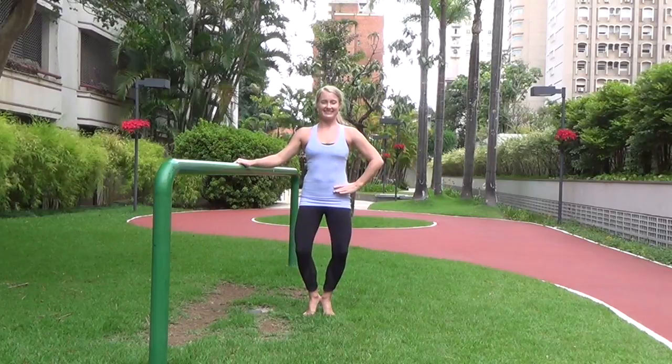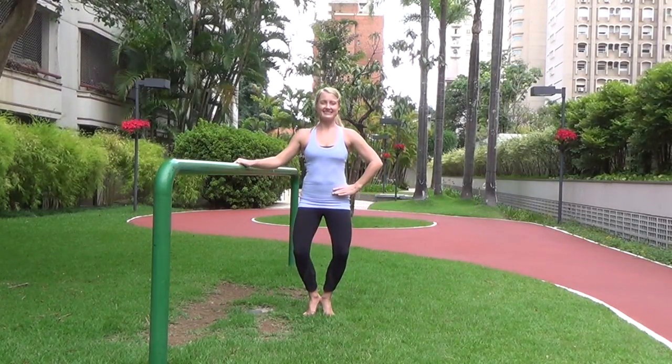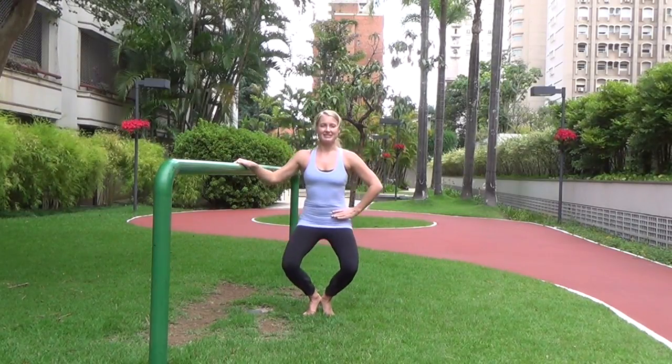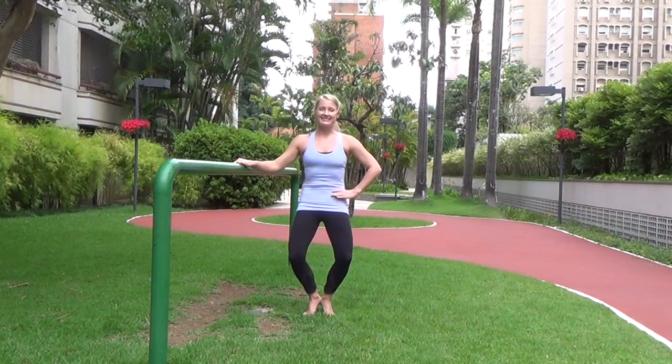Now hold it here. We're going to go down an inch and up an inch — nice and slow. Keep your knees bent, don't straighten them. You're going down to your low point and then up a little bit higher: down an inch, up an inch, down an inch, up an inch.